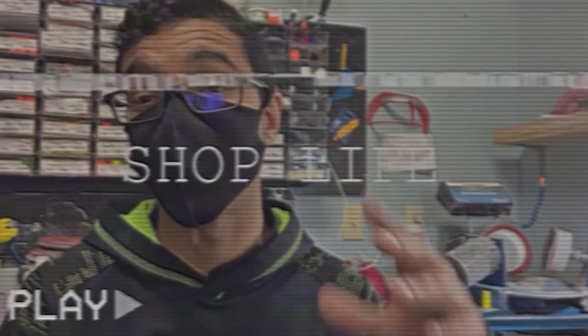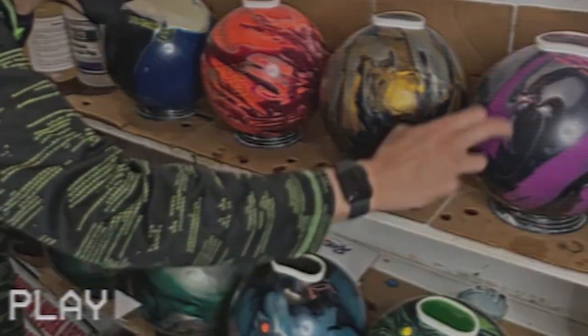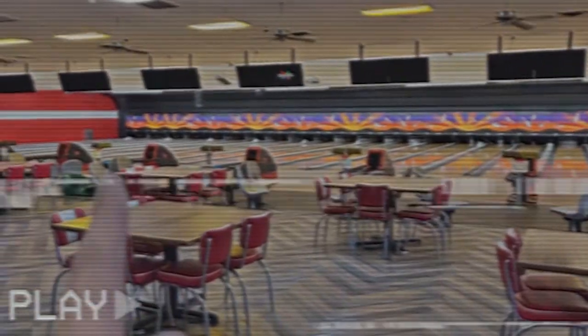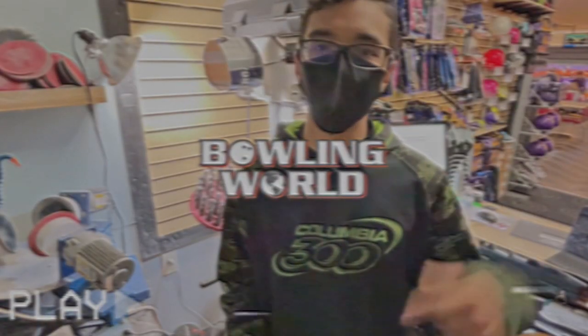Welcome to Story 012 of McCrory's Bowling World. I'm Patrick Martinez. This is a new vlog series — I hope you guys enjoy this. We are going to be doing this vlog series every week. Today I got a couple balls that I need to drill as well as a couple balls that need to resurface. We also have a bunch of plugged bowling balls that I am planning on prepping up. Let's get going.